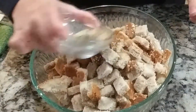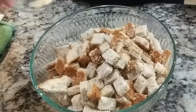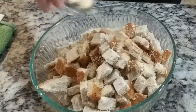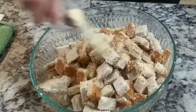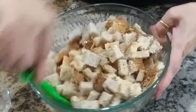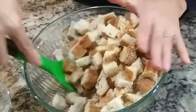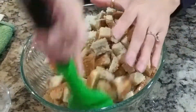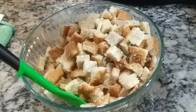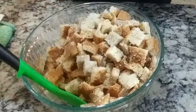I have here a combination of garlic powder, salt, and black pepper — just simple seasoning. But you can add whatever seasoning you want. We're going to season our bread. Make sure to mix it well so all the seasoning is all over the bread. That's about a tablespoon of garlic powder, half a teaspoon of salt, and a teaspoon of black pepper.